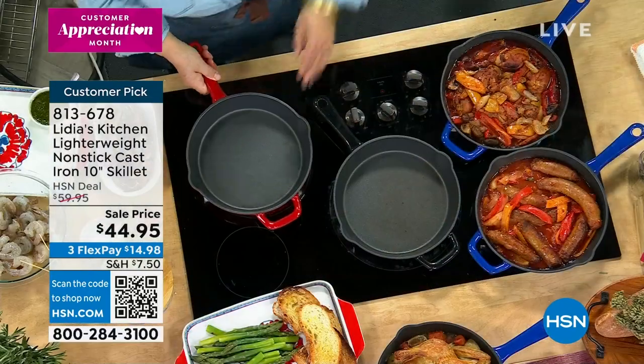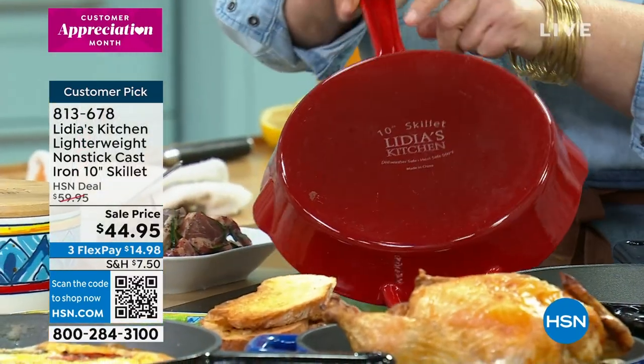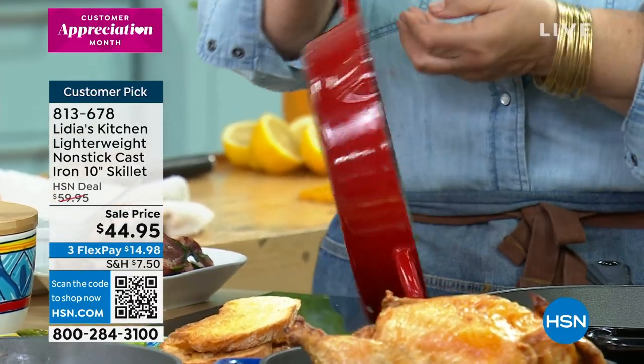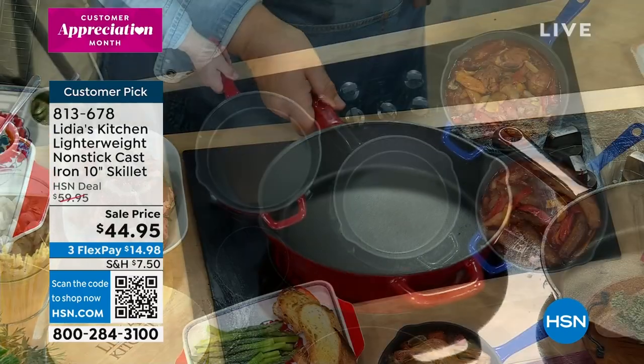Even the handle — a nice long handle. You can pick it up, and I want to show you the handle. Just even this is hot. I made this kind of dug out so that the heat doesn't travel through the handle.